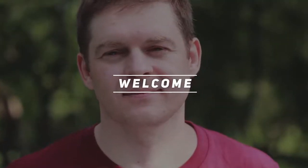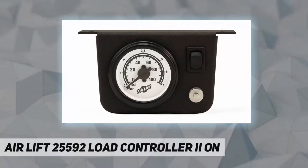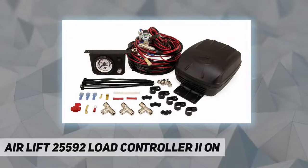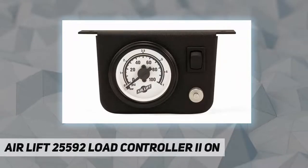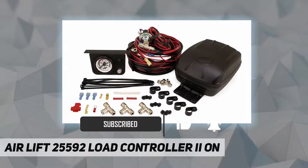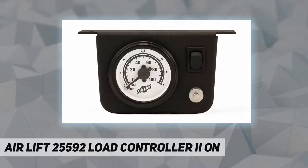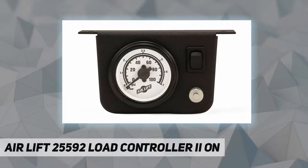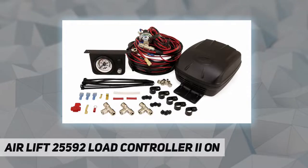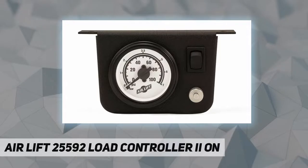Welcome back to my channel. This is the AirLift 25592 Load Controller 2 on-board air compressor system, which includes a compressor, gauge, and wiring harness. It features a low pressure sensor that automatically activates the compressor. The system inflates two air springs at the same time and is economically priced. It inflates, maintains, and controls air springs on light to medium duty vehicles for maximum convenience and leveling on the go.